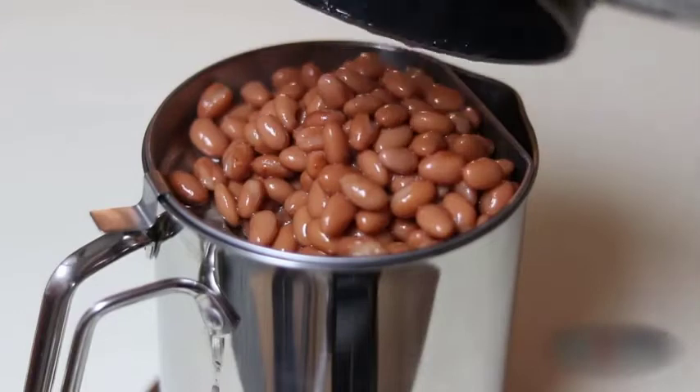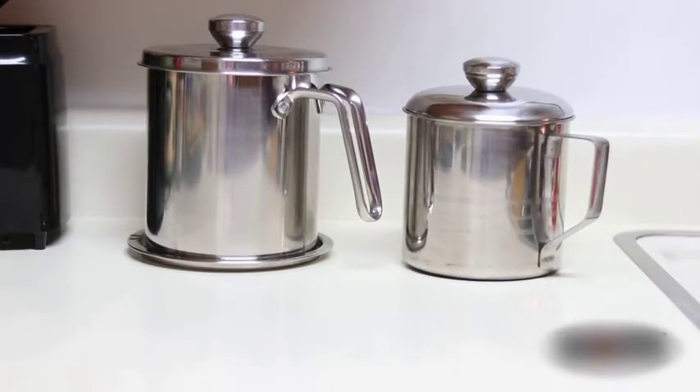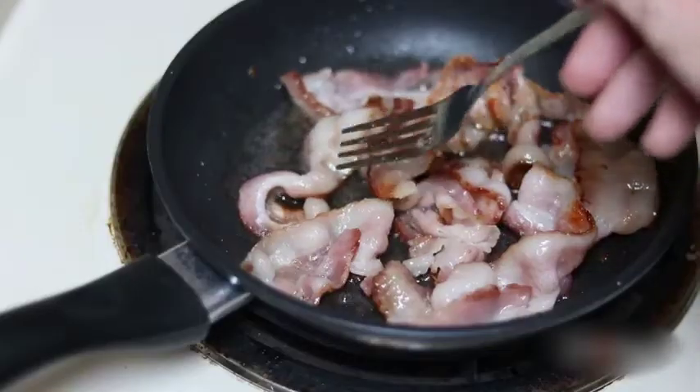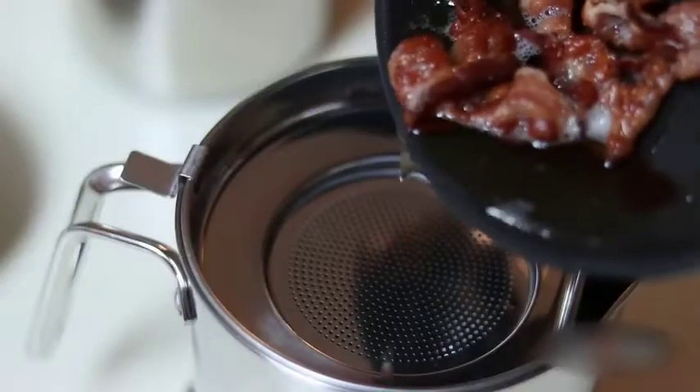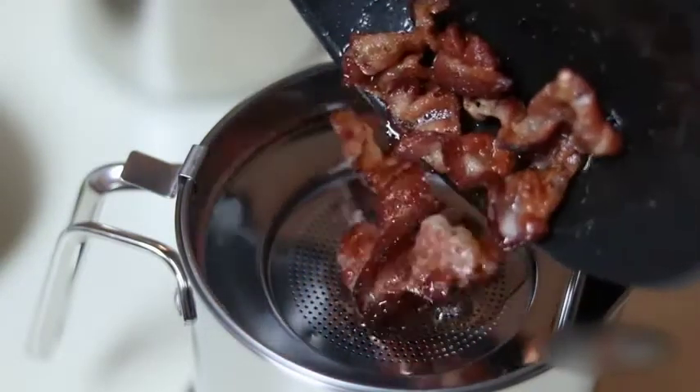With the fine mesh strainer, it easily separates food pieces from the cooking oil, which allows you to save it for later use. Extremely convenient and practical. Use with coconut oil, bacon grease, fat, frying oil, hot oil, and so on.